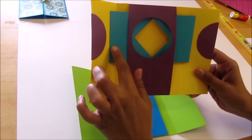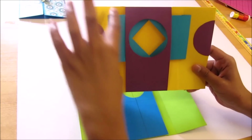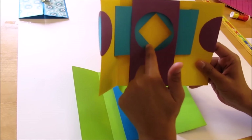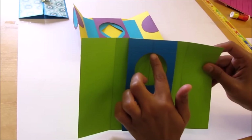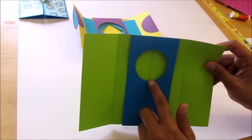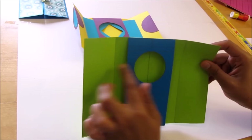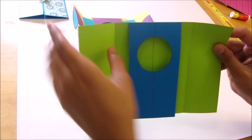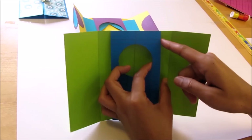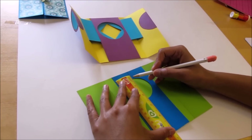Now to make the shutters we need to cut 2 rectangles. The width of the rectangle should be greater than the diameter of the circle — greater such that it is 1/4 inch above the circle and 1/4 inch below the circle. The length of the rectangle should be from this score line till the edge of the window card. So the width of the rectangle should be 1/4 inch above and 1/4 inch below the circle.